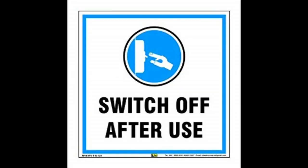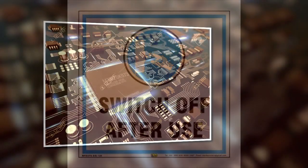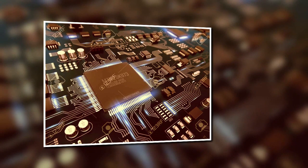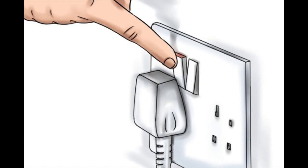When the TV is not switched off, it stays in standby mode, and some of the electronic circuits inside the TV will remain active. This increases the chance of TV failure. A simple way to protect your TV is to just switch off the power supply whenever you're not watching.